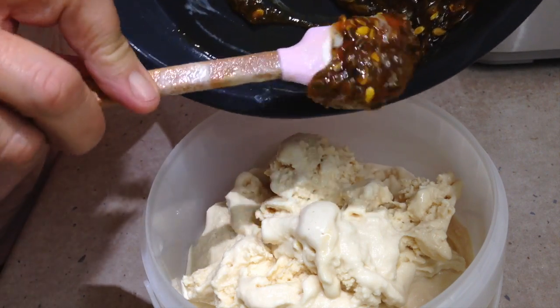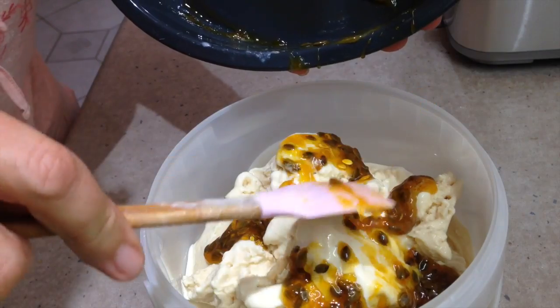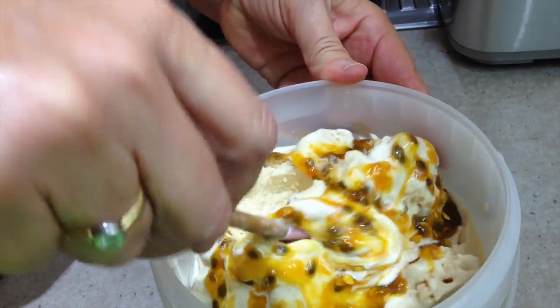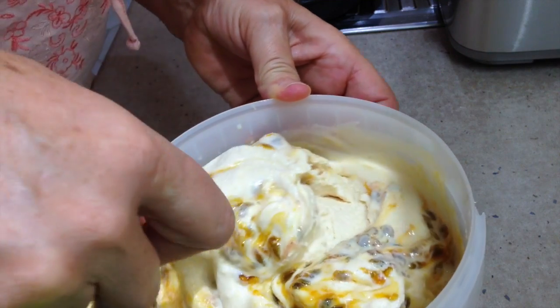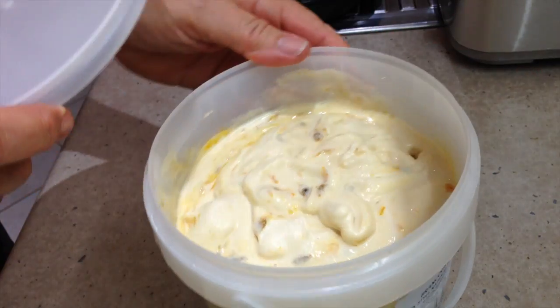Just dollop the rest of our passion fruit syrup in amongst that lot and do a little figure-eight swirl, and that way you won't have a lot of ice crystals associated with your passion fruit, but you will have a lovely sweet concentrated flavour. Just a little swirl through, and I'm going to get this straight into the freezer. You can have it like it is at the moment — it's soft serve, very nice.